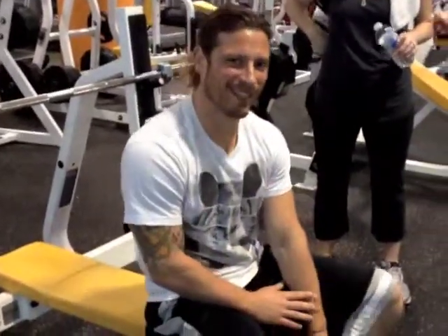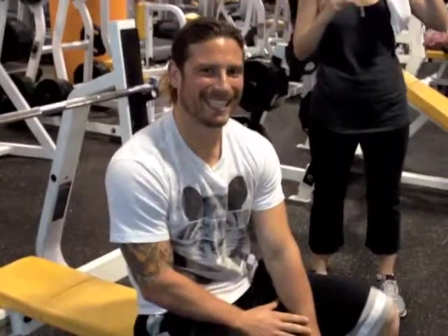This is Jason Breakdown here with Breakdown Fitness. I'm going to teach you guys the ins and outs of the bench press, so we don't pull our shoulders out of place.